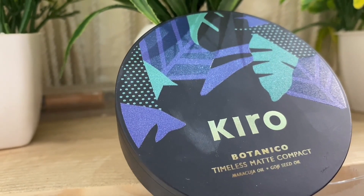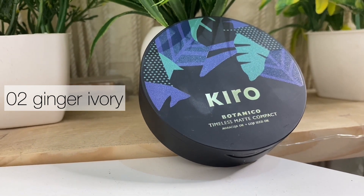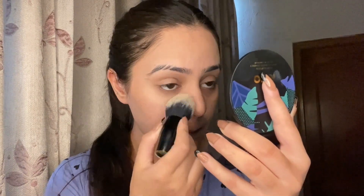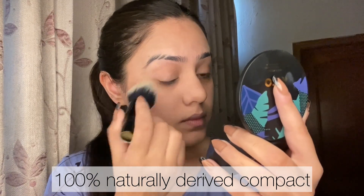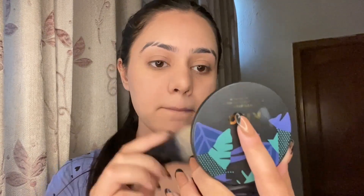Now we are going to set our face. I'm using the Kero Botanico Timeless Matte Compact in the shade Ginger Ivory. When you open it up, you get a full-size mirror and an amazing sponge at the bottom. This is a 100% naturally derived compact that gives an airbrush matte finish, controls oil and sweat, and is safe for everyday use as it's infused with skincare.